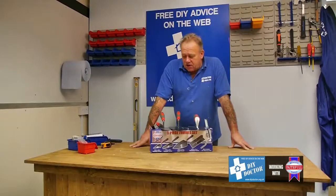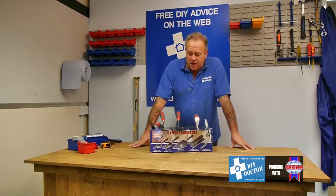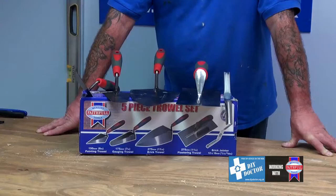You're looking at trowels and probably thinking about doing some brickwork or some plastering or some rendering in your garden. You can't get a lot more useful than the faithful five piece trowel set.